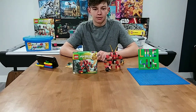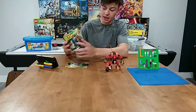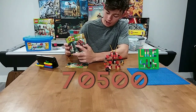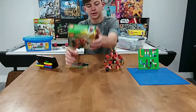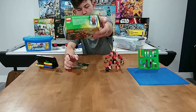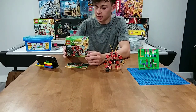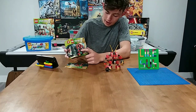Hey guys, it's MuggleBreaks back here with another video. We are going to be reviewing set 70500, Kai's Fire Mech from Ninjago. We've got Kai in his final battle suit — maybe you guys can see it, I'll do a closer up at the end — and it also comes with a Stone Warrior.